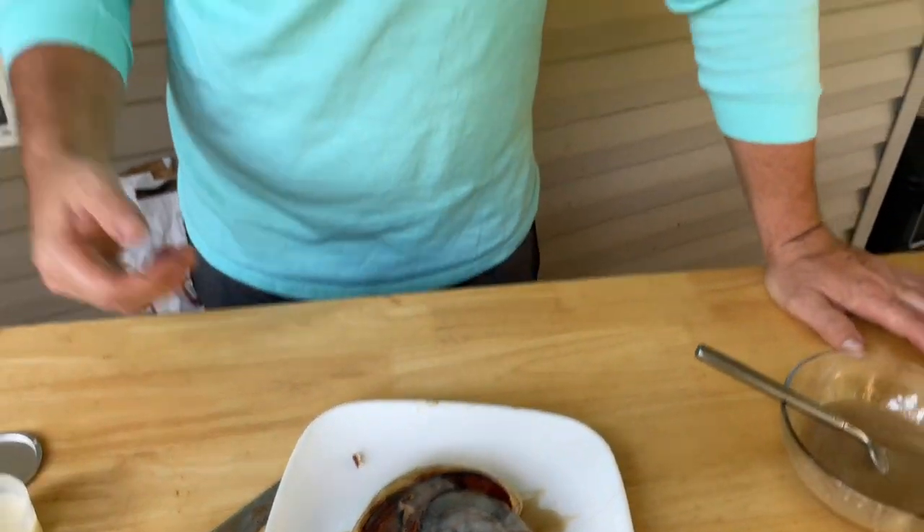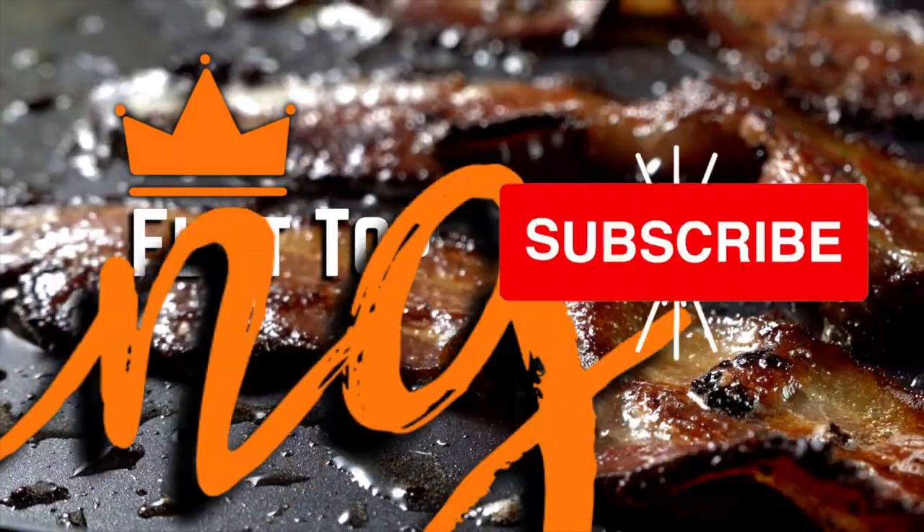That's it guys — cinnamon roll pancakes! You got to see the difference between the little biscuit can and the actual rolls you have to unroll. That happens in cooking. Thanks for watching, don't forget to hit the subscribe button, pound the notification bell, and share it with your friends. Cinnamon roll pancakes might be the new fave. Peace!